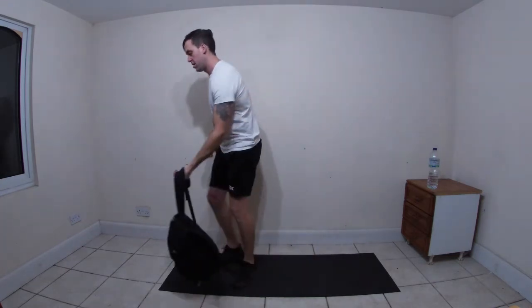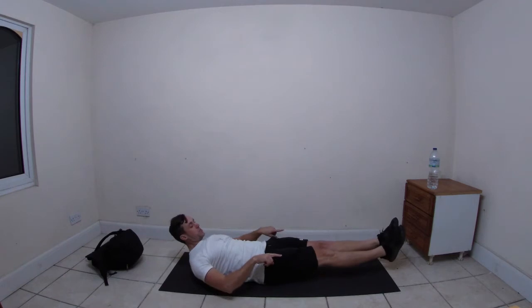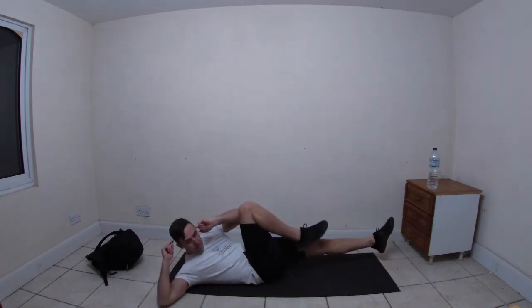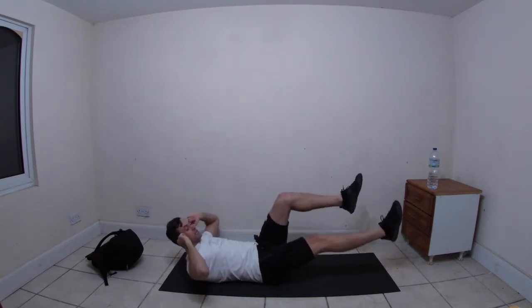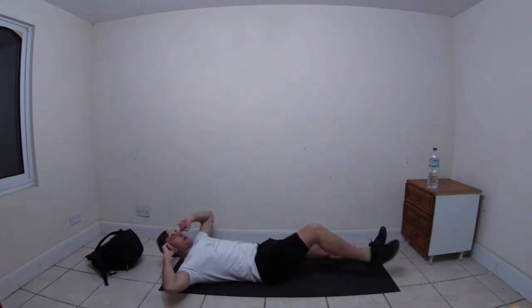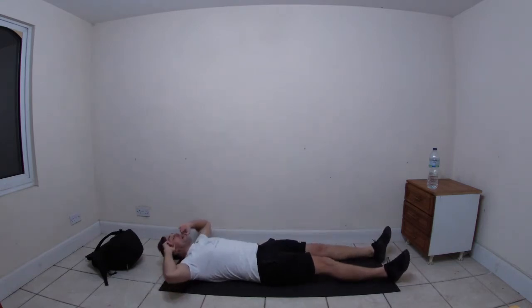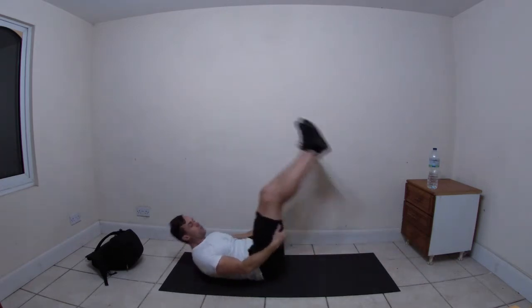Then we're going to get rid of the bag, come onto our backs and get a nice bit of core going. Bring the legs up so they're just off the floor - we're going to do some bicycles. Bring the right knee in and left elbow up, then switch sides. To make it easier, drop the feet to the floor, drop the head to the floor, then come up and back down. To make it harder, bring the head up, bring the legs up, and meet in the middle.